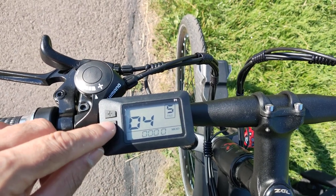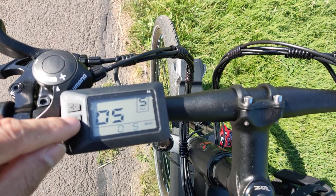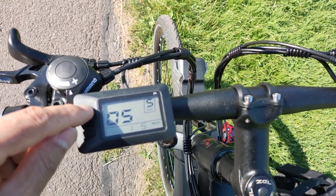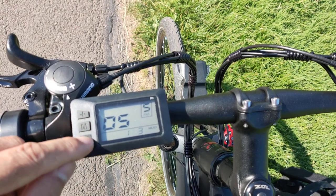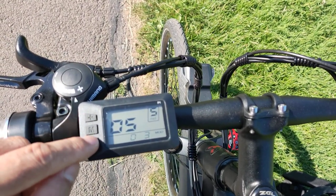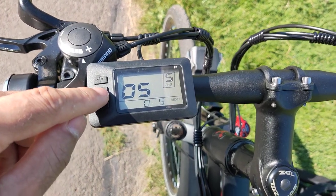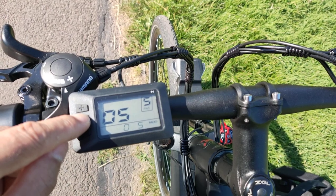Number five is the assist gear, which is adjustable. I'll set it to five and leave it like this. Hold the button again to proceed.